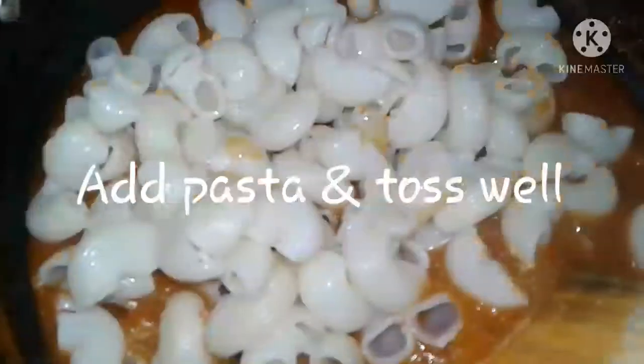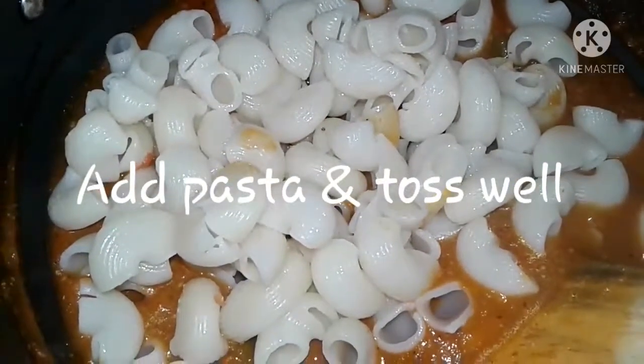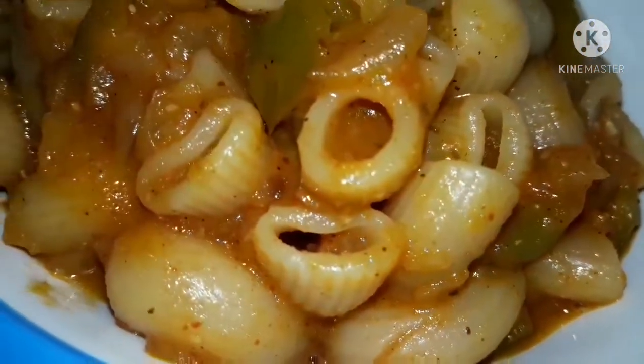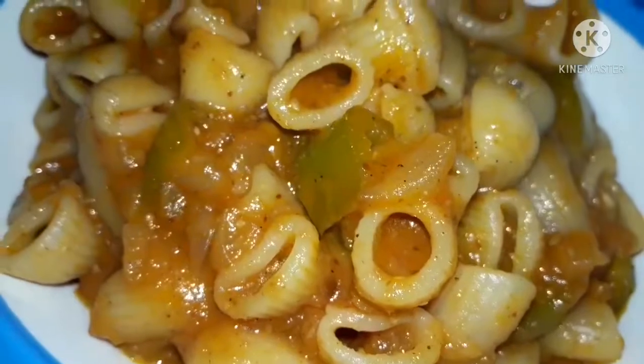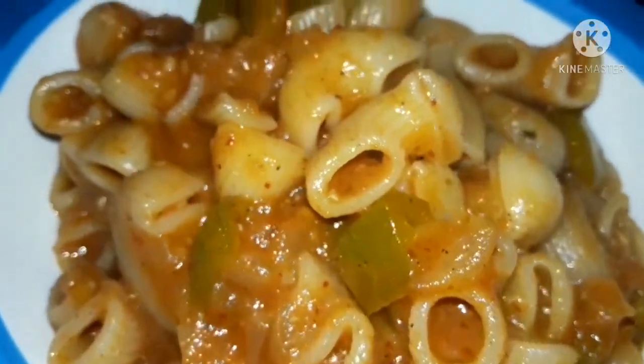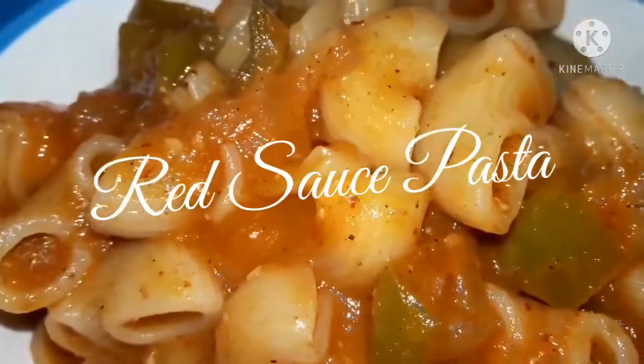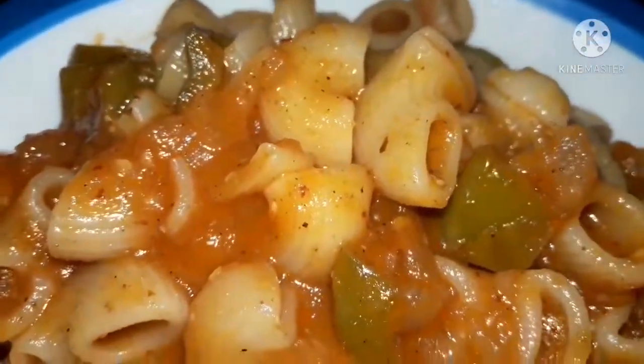Once this is done, add the boiled pasta and mix well. And here your red sauce pasta is ready! Hope you like this recipe. Do try this recipe and share your reviews with us. Until next time, stay tuned and keep watching Glittery Vibes. Thanks for watching!